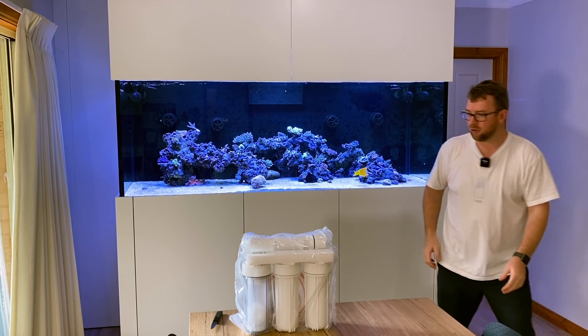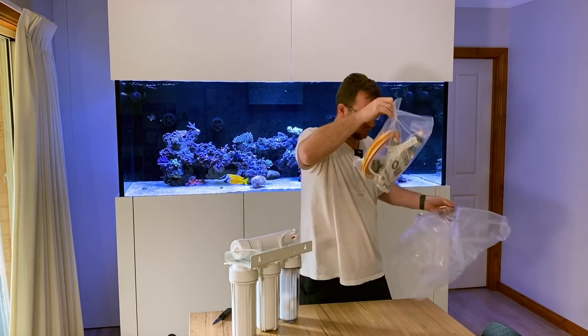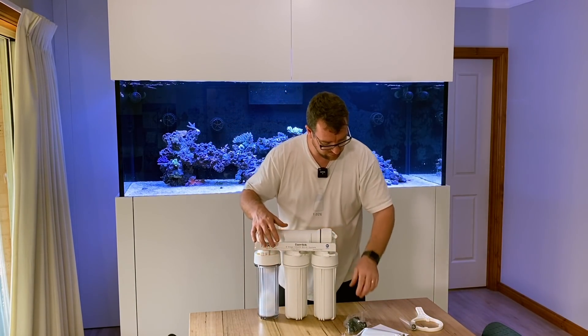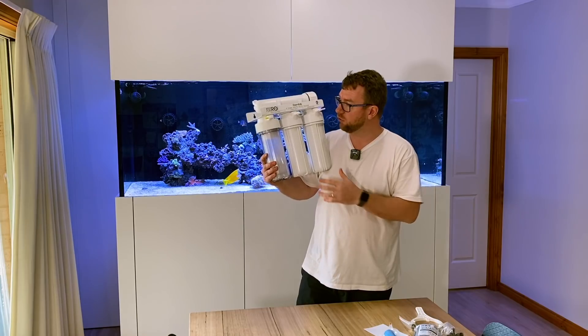So let me get that box out of the way and pop open this bag so we can see what we're working with. Looks like we've got everything here that we need.